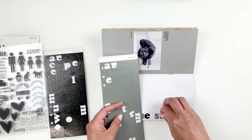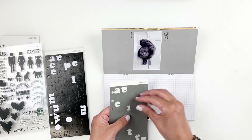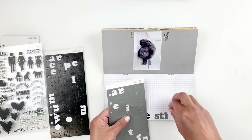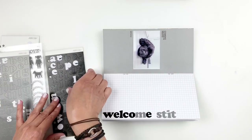I'm going to spell out 'Welcome Stitch' with my Color Theory alpha stickers and then I'm going to use the subscription stamp set to stamp out the potty people. Potty people are back, you guys!